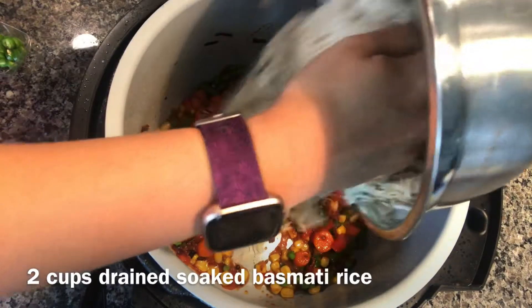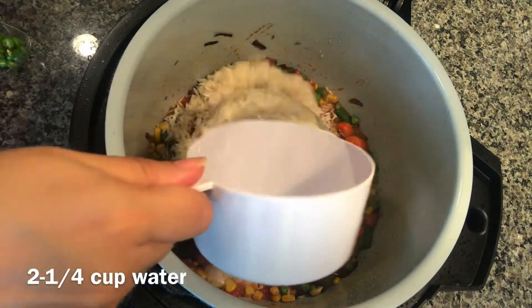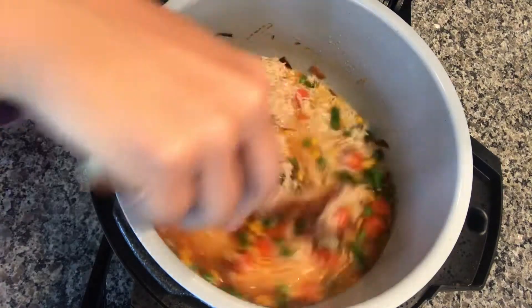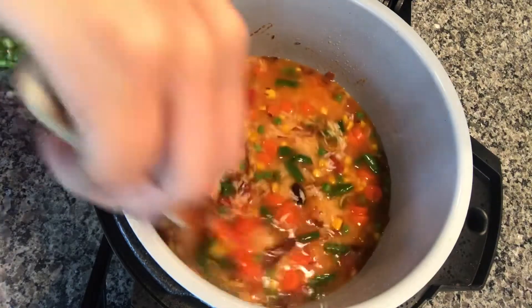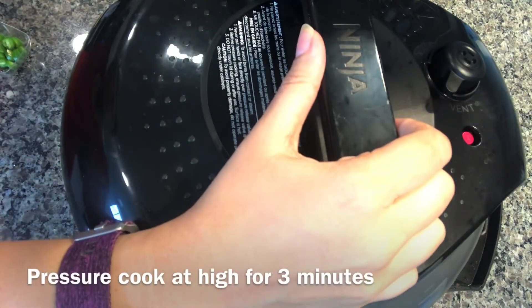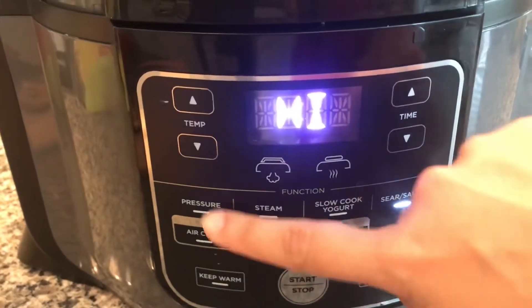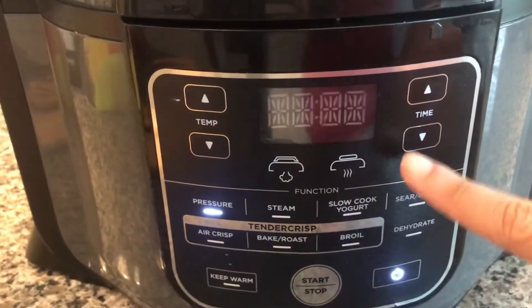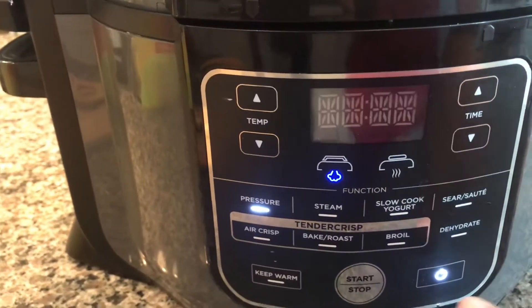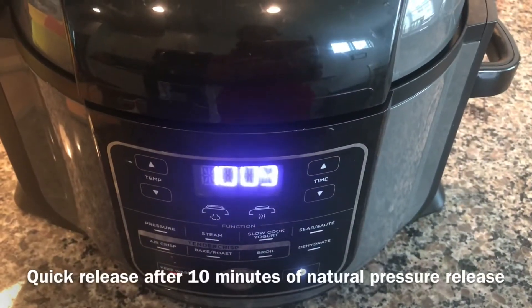Lastly I'm adding two and a quarter cups of water. Stir a tiny bit. Now I'm closing the lid and I'm gonna pressure cook for three minutes. I'm changing the mode to pressure at high and setting the time to three minutes. After 10 minutes of natural pressure release, I'm doing quick release.